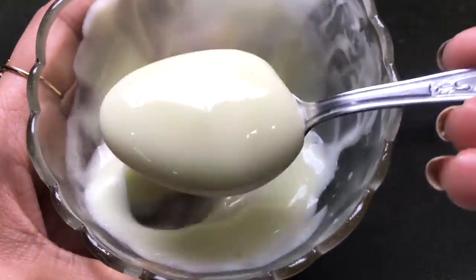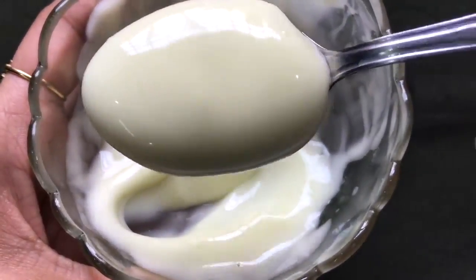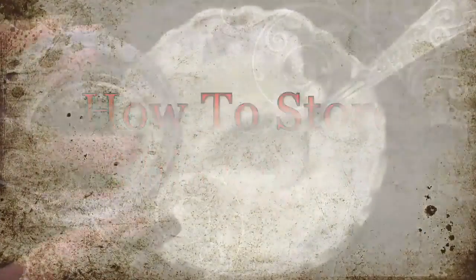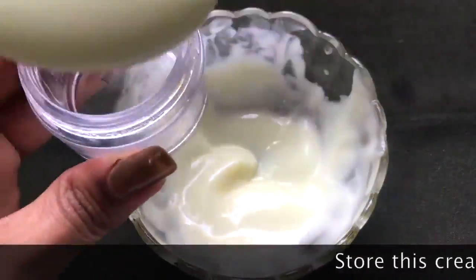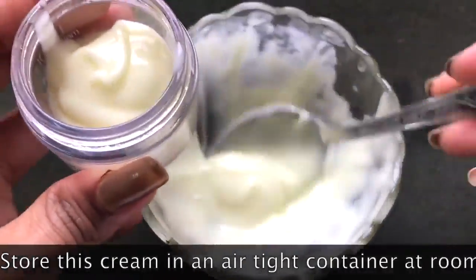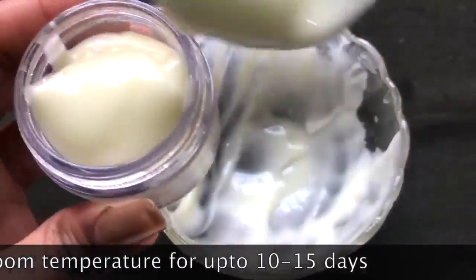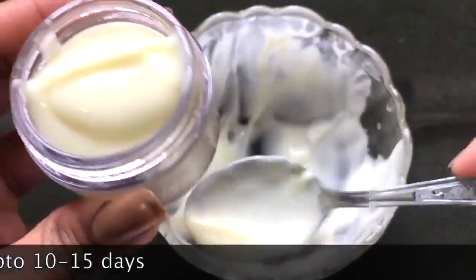Now let me tell you how to store this highly beneficial almond cream. To store this cream you're going to need an airtight container. I'm just transferring this cream into this small airtight container, and you can store it at room temperature for up to 10 to 15 days.